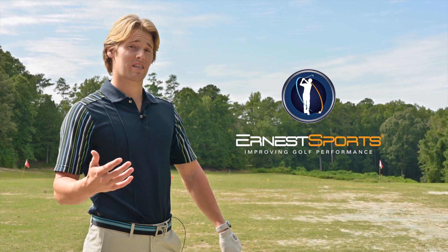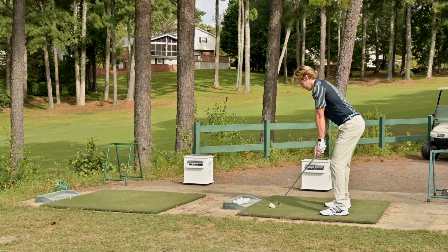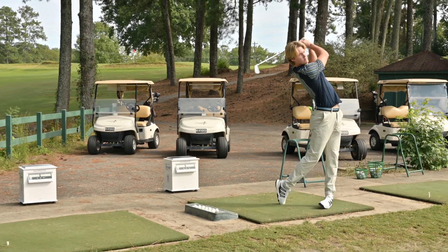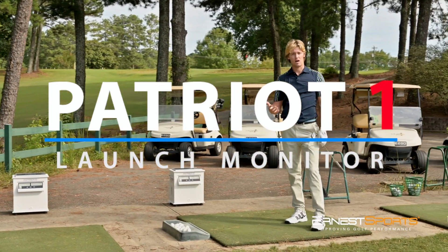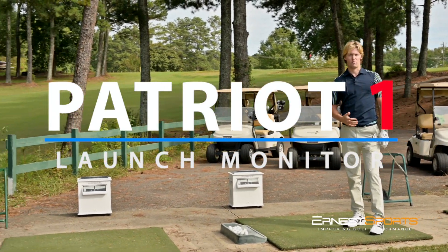We're out at the range today and we've recently released a new product. It's called the Patriot, and it's a completely self-contained launch monitor device that's designed for range use.